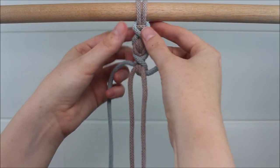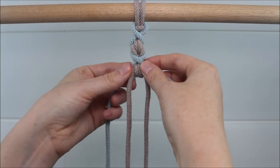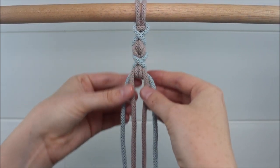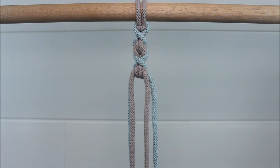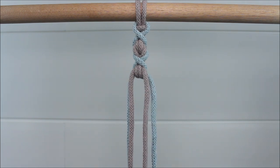Just keep adjusting your cords gently until it looks how you want it to. And that is all there is to it. We just repeat these steps over and over again until we have reached the desired length.